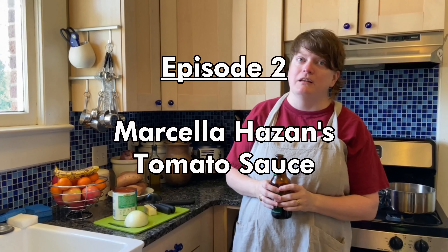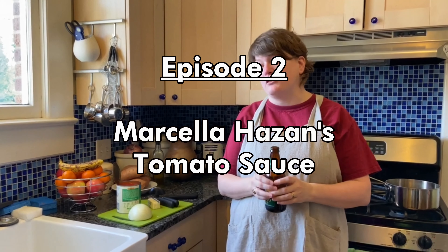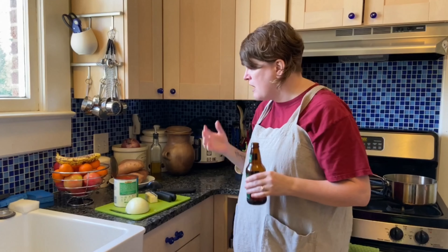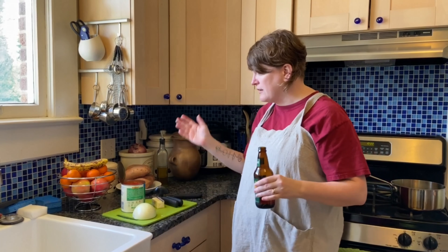Today, what we're going to do is learn how to cook a really simple tomato sauce. It's Marcella Hazan's tomato sauce and she's a very influential cookbook author and food writer. She kind of introduced America to traditional Italian cuisine back in like the seventies especially. And this is an incredibly simple pasta sauce — like stupid simple. This is going to be a short ass video because there's not much to talk about.